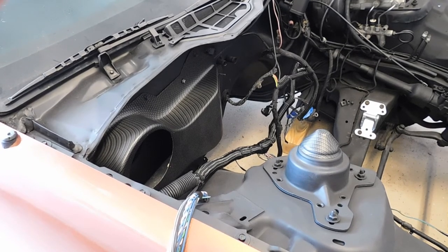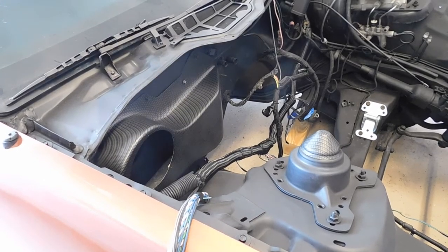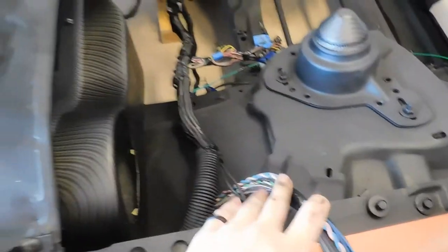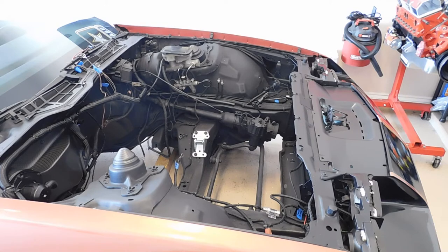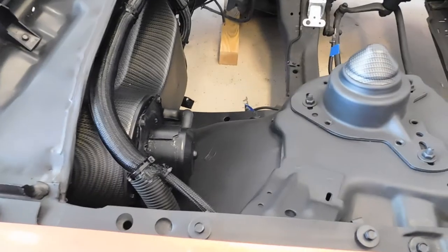I just got the blower motor housing mounted in. I have 3M tape on the back of it — wrapped it all around and pressed it into place, then installed the bolts. I really like this hydro dipping, I think it looks really nice. Sorry about the glare, trying to get it at the right angle. I think it looks pretty good. Now I'm going to take this excess wiring and get it installed into the blower motor housing and put the blower motor in.